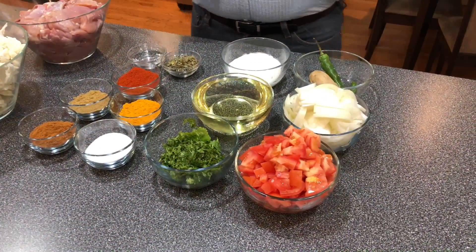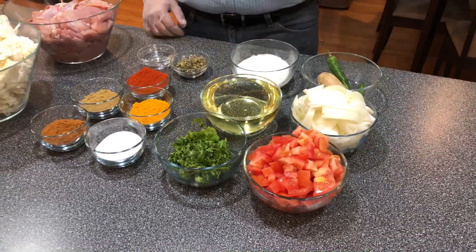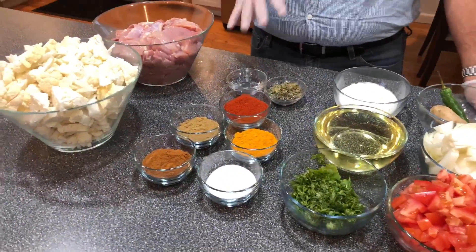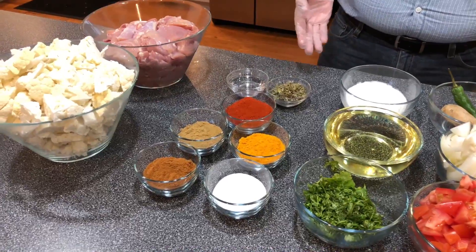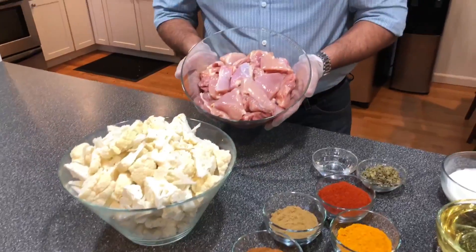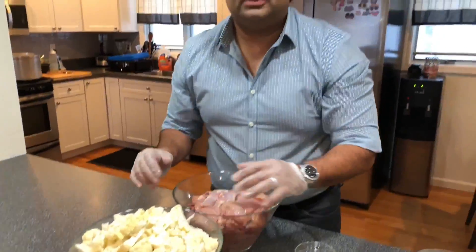So without any further ado, let's get started. Let's go over the ingredients really quick. We're going to use six chopped tomatoes, three chopped onions, green chili, ginger, one cup whipped yogurt, one and a half cup of oil, chopped cilantro. For dry spices: salt, garam masala, turmeric, coriander powder, red chili powder, dry methi, vinegar. For chicken we're using about six and a half pounds of boneless chicken thigh meat, and I am using two extra large cauliflower heads, chopped.